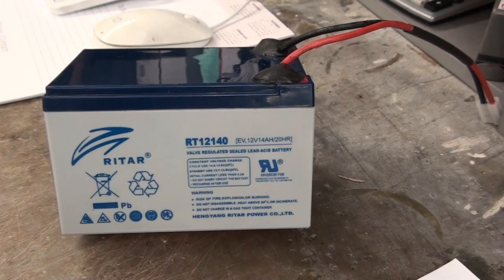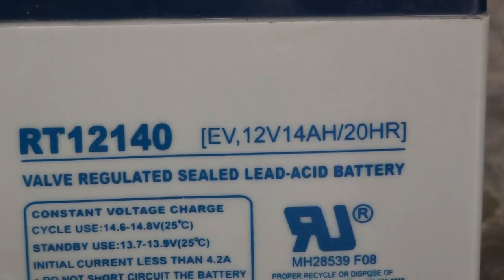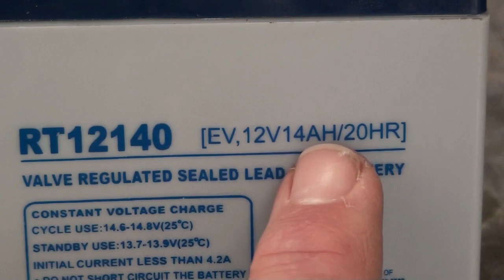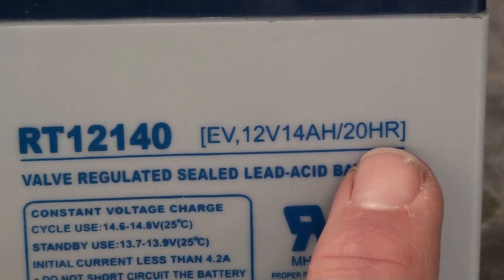When you're buying a battery, check the specifications — it's usually written on the side of the battery, like we've got here. So what we are showing is it's a 12 volt battery. The amount of energy in the battery is 14 amp hours if you discharge it at a continuous rate over 20 hours.